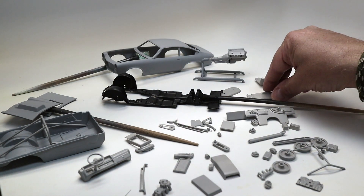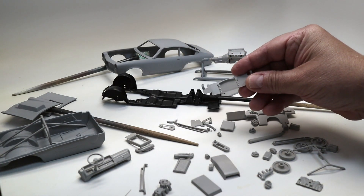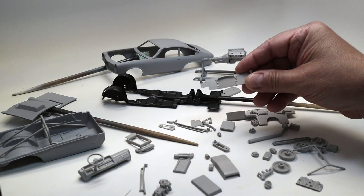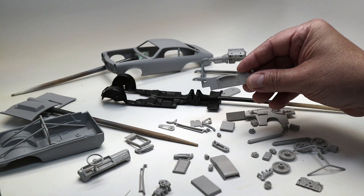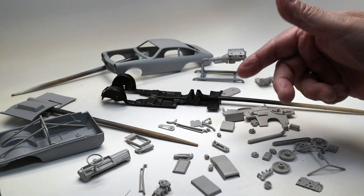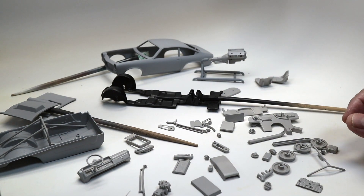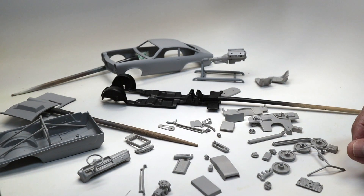We'll see how it goes, but I'm feeling pretty good. The radiator doesn't have that many details, so we'll probably paint it black and then dry brush. So far, so good — that's what we've got, my friends. Stay tuned in for the next update.